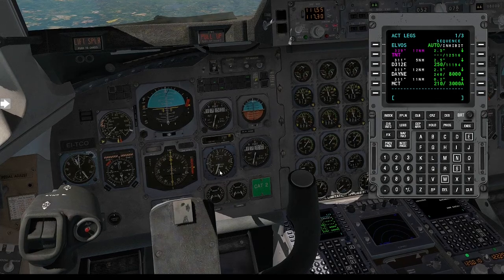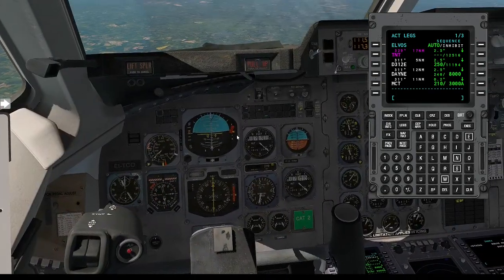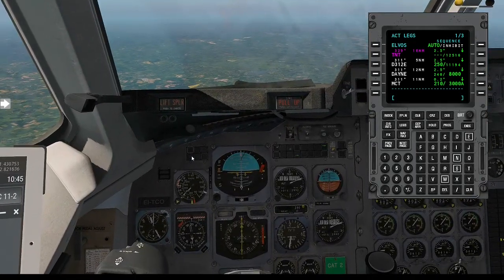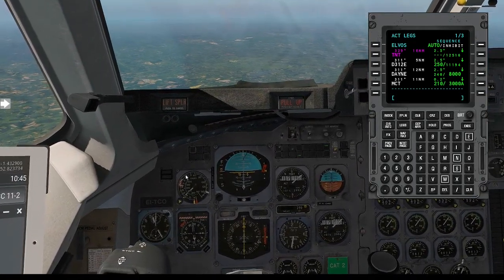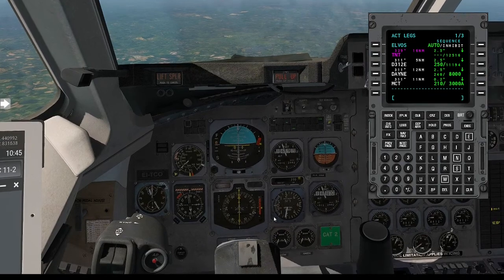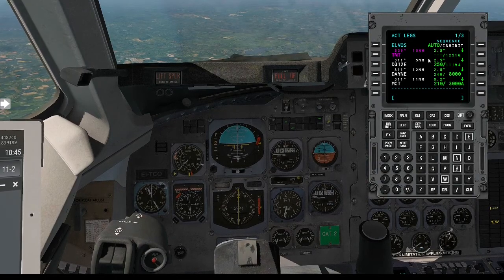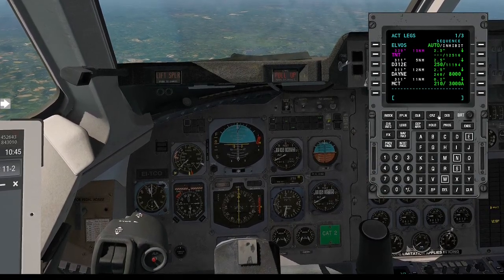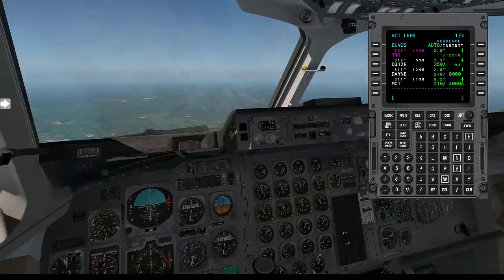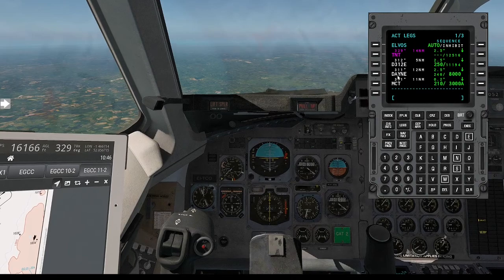You can control descent rate using your throttles with indicated airspeed. No right or wrong way — you could also use the TMS vertical speed with pitch down or pitch up. The aircraft will try and sit at the 250 as it descends. At 50 nautical miles we should be down around 12,000 — so we know if we need to catch up. I'll speak to you once we get to DAYNE.